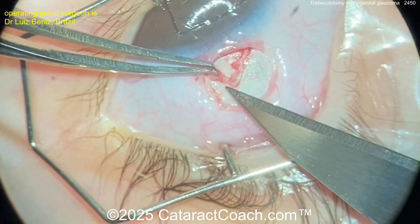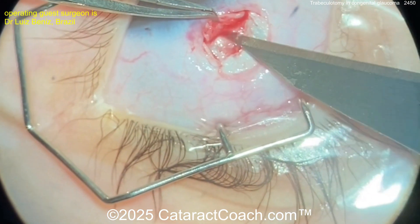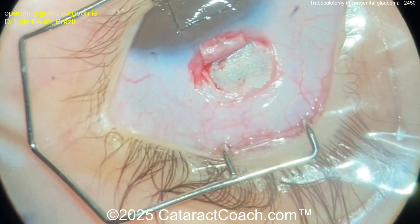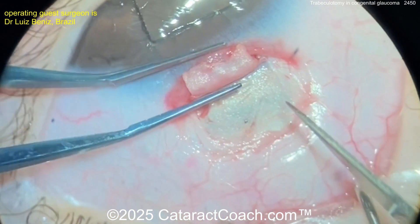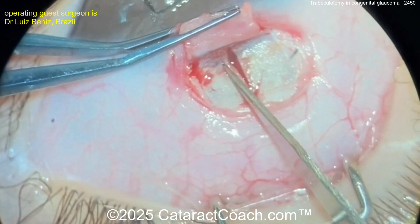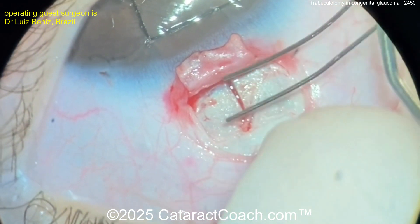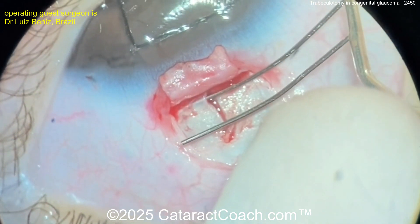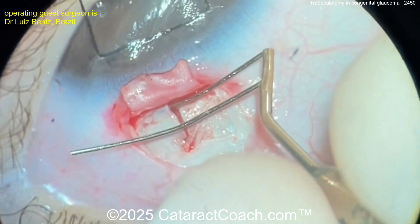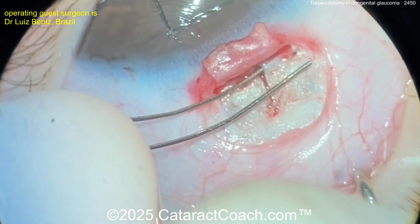Using an 11 blade, cutting across here. Remember you want about half scleral depth. Now we need to basically cannulate the trabecular meshwork and Schlemm's canal. Here we go — cutting across looks good. Slowly, slowly, slowly cutting down — you've got to be very careful here, pushing left and right just to make sure you're in the right spot. You should see a little bit of outflow of aqueous, and once you see that you know you're in the right spot. You can go inside and cannulate it very carefully — it should go pretty easily. If there's a lot of resistance, you may not be in the correct plane.